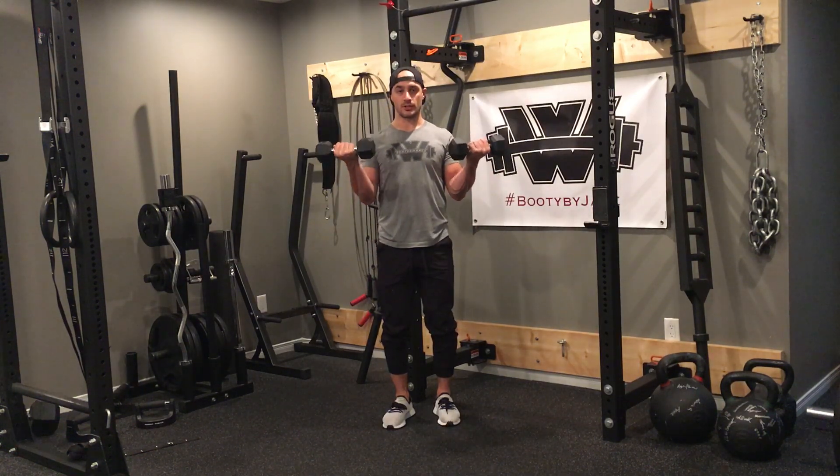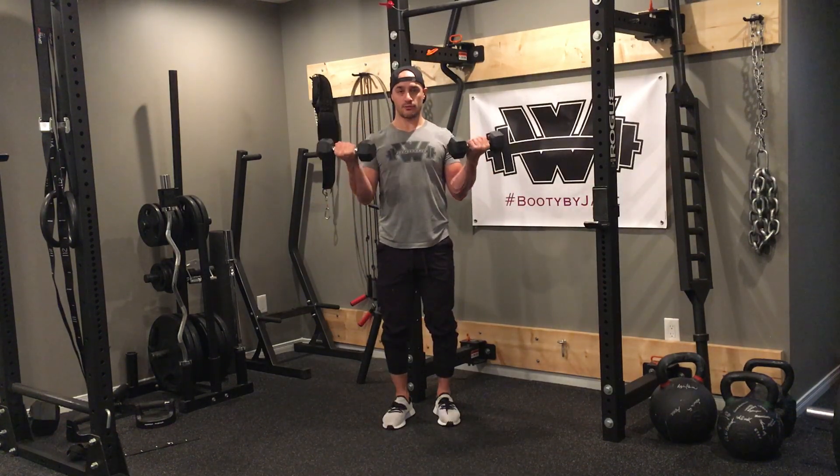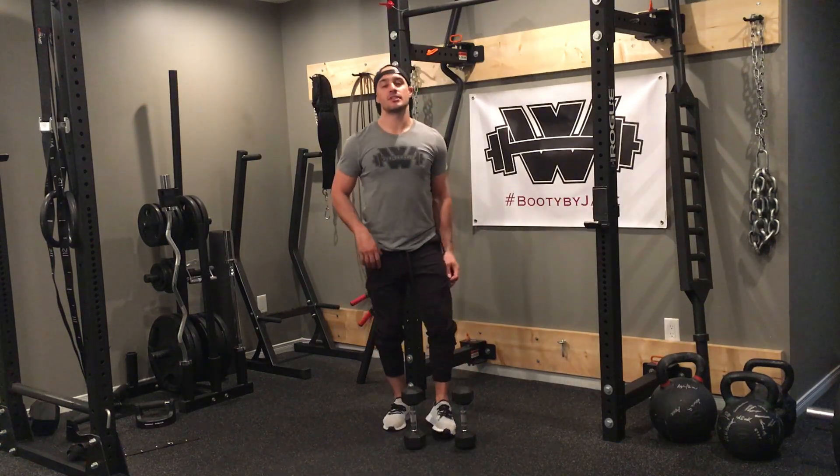Curl back up nice and strong, lower slowly — three, two, one. Curl up strong, lower slowly — three, two, one. Three. When doing this exercise, a few things you want to keep in mind.